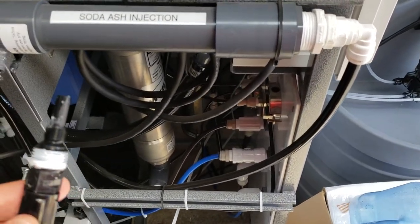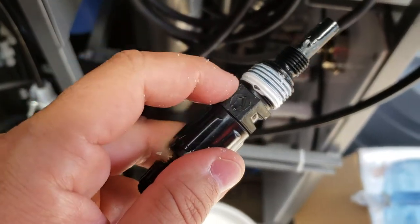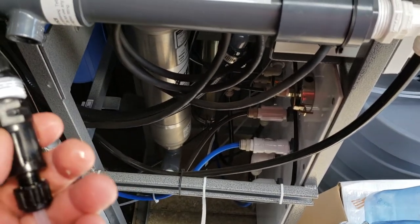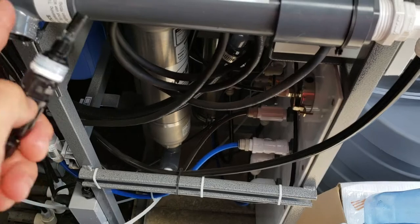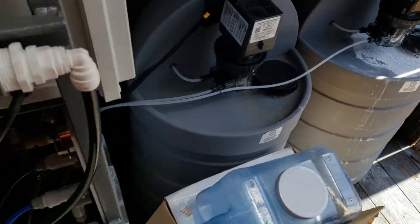Clean out that injector. If for some reason it's not coming out of here, then this injector comes apart between here and here. There's what's called a duck bill, and that's the check valve in here that's designed to keep the water pressure from back-pressure feeding to the pump.